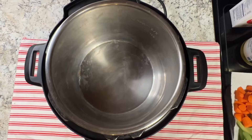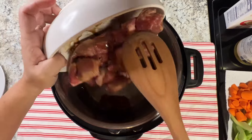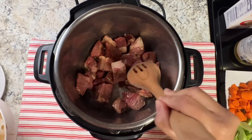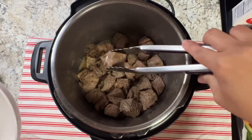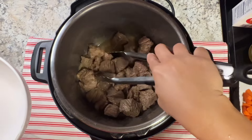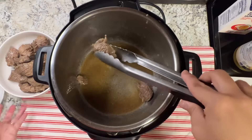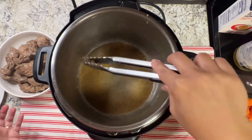After five minutes, on the Instant Pot set to sauté mode, add some oil — just a little, just to cover the pot. Add the beef and cook until they are completely brown, just like that. Then remove the beef and put it on a plate, set it aside.